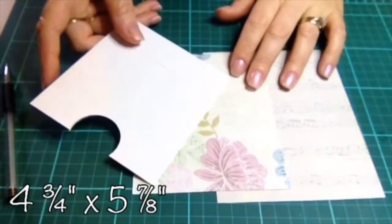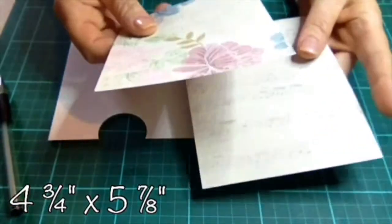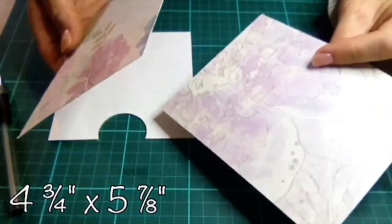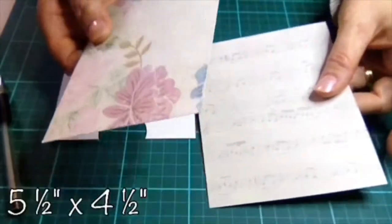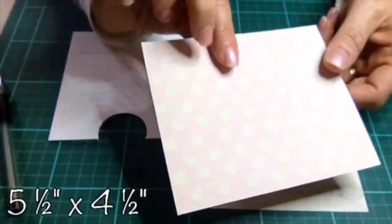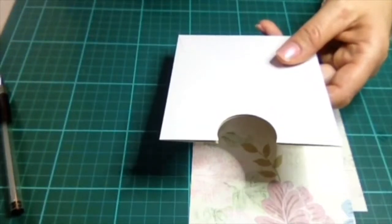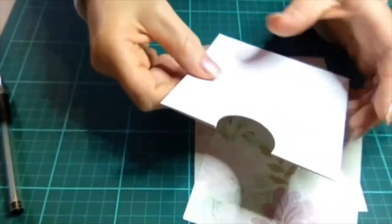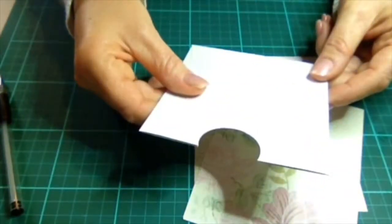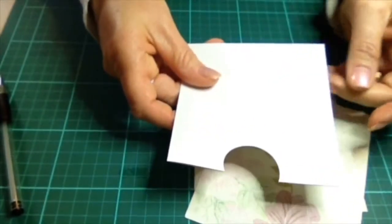Now the last three things you need: two pieces of paper — one cut to four and three quarters by five and seven eighths, which needs to be double sided, and the other cut to five and a half inches by four and a half inches, again double sided. Then you just need to find an envelope that will fit inside your album — measure it, close it, cut one of the sides off, and then punch a hole in the top. And now we're ready to assemble the album.